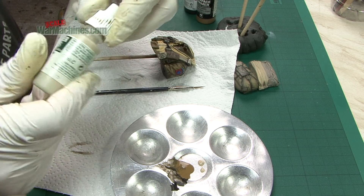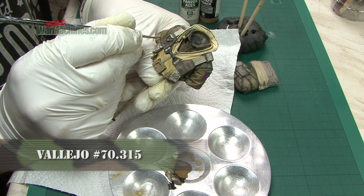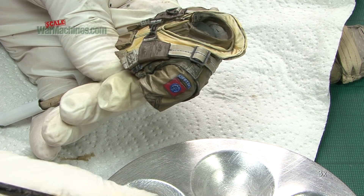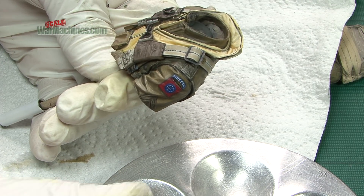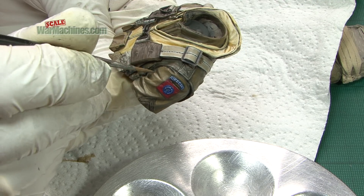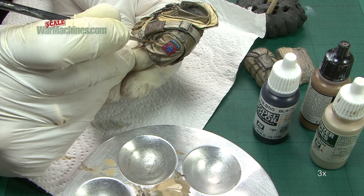Next came the highlights. For this, we used Light Mud from Panzer Aces. Try to pick out the highest point of the crease with this lighter shade. The combination of the base coat as mid-tone, dark mix as shadow, and Light Mud as highlight creates pleasing angular creases and contrasts. This makes the uniform appear three-dimensional and brings it to life.